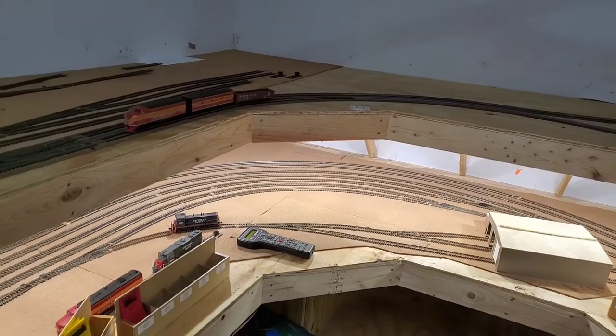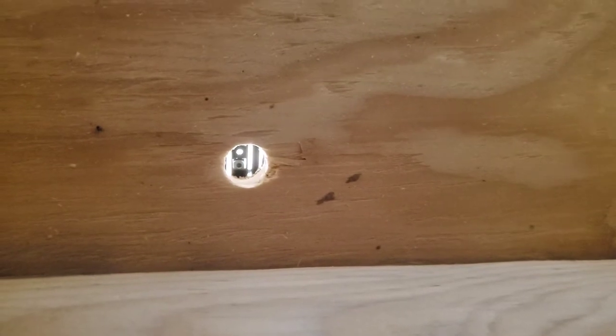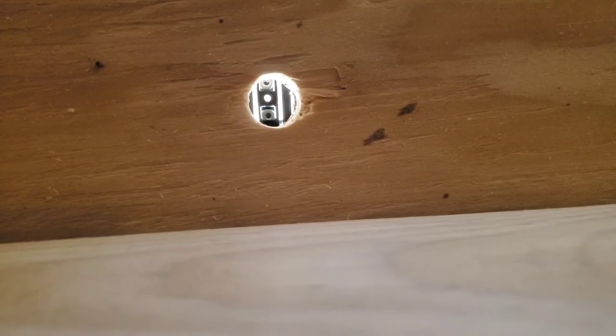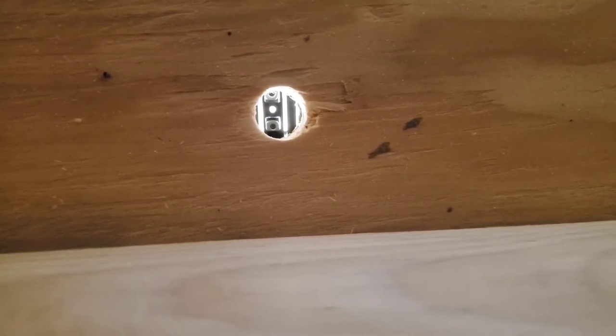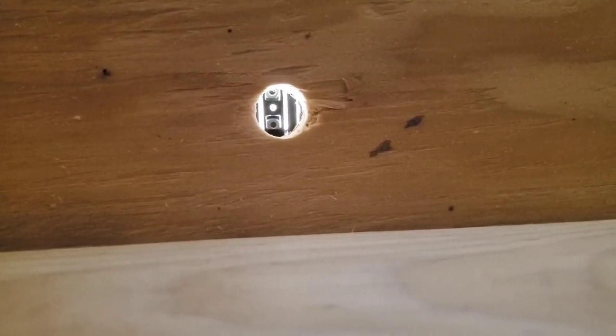Now we've got to get up under there and mount this thing. I'm under the layout and I've got my wife to be my eyes from above. It's much easier with a second person. This is a half-inch hole — I said quarter earlier but it's actually half-inch — that I drilled from the top. I vacuumed out the wood chips and cork pieces before installing the turnout on top of the hole.